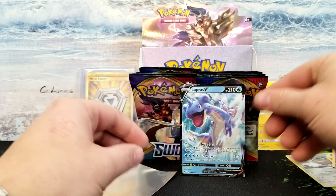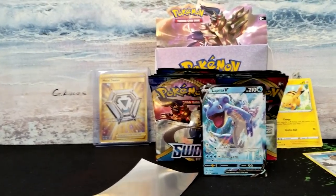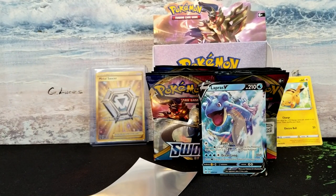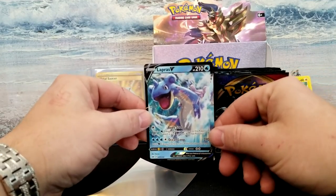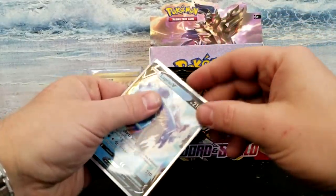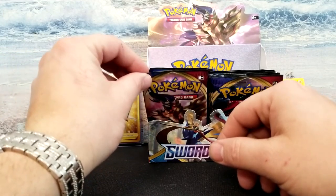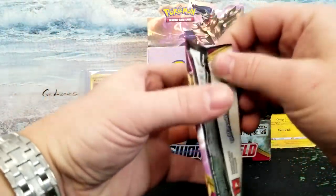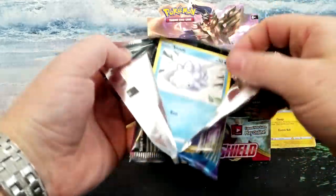I'm going to try to adjust my camera here because it's obviously giving me problems. There you go. Lapras V — beautiful card, going right into a sleeve. Just like that — very nice. Let's hop into the next pack. I'm going to try not to have the back of it show again because I'm just doing god-awful at that.